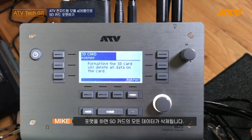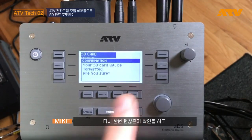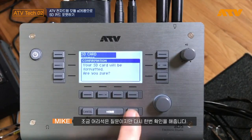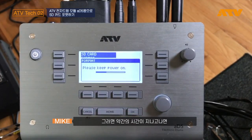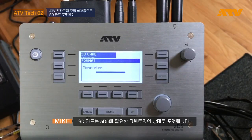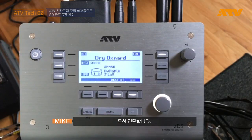Remember, formatting the card will delete any and all data on the card, so make sure that's okay. Press Format — it does a little idiot check — and after a little bit of time, your card will be formatted with the proper directories to use with your AD5. It's that simple.